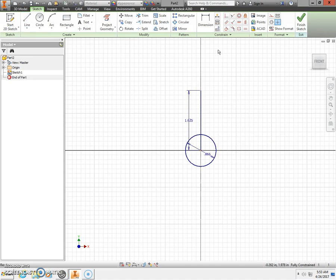Next we're going to draw some center line circles. Start with a circle beginning at the origin and bring it out. This diameter should be 2.125. Press Enter on the keyboard, then press the Escape key.